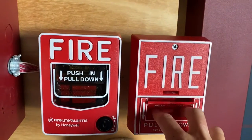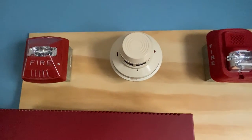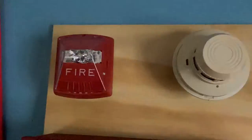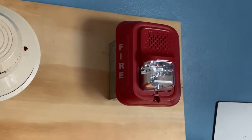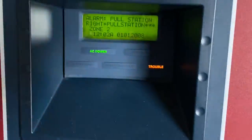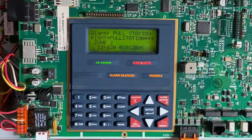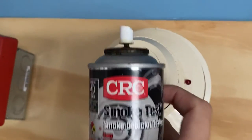To start off today's test, I'm going to pull the Firelight BG10. Three, two, one. The alarm is now silent. I'll go ahead and test the smoke detector by spraying some CRC smoke.